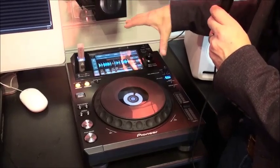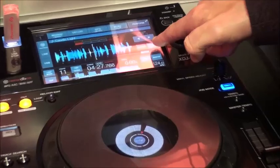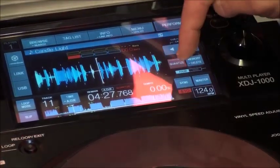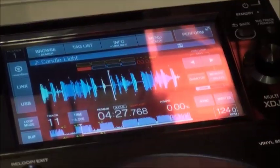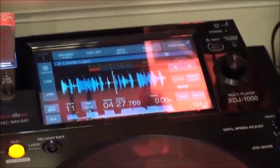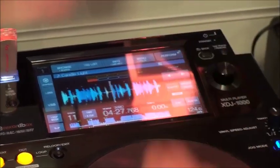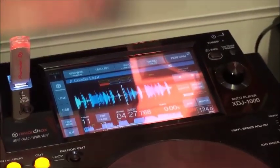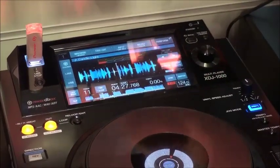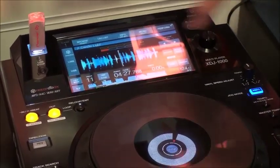Replacing physical buttons, you've got your loop mode function, your slip, your quantise, memorising your cue and loop points or deleting and calling them up using the arrow keys. You've also got your sync and master. All of those are physical buttons on the 2000 Nexus and 900 Nexus, which if you've got the product installed in a venue you're probably better off with, since people using equipment they don't own might not treat it with as much respect. But this makes life a lot easier and allows us to minimise the real estate of the unit, giving it a more compact physical size.